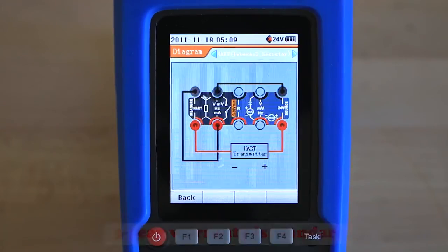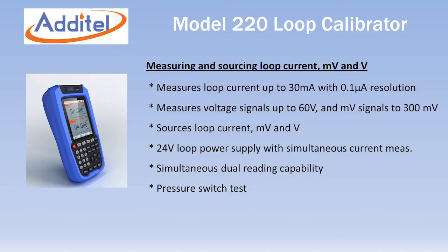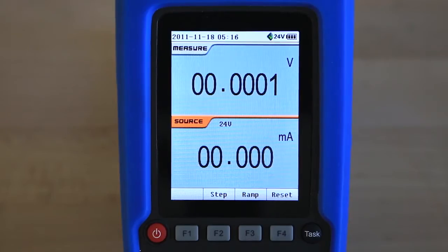Aditel also provides a three-year warranty as standard on all models. The Model ADT220 multi-function loop calibrator measures and sources loop current, millivolts and voltage up to 60 volts. An internal 24 volt DC loop supply can be used to power transmitters with simultaneous current measurement.